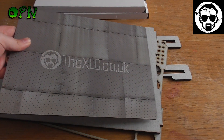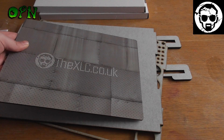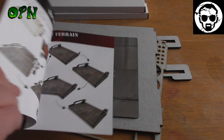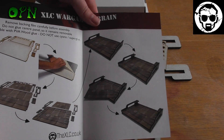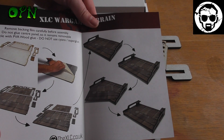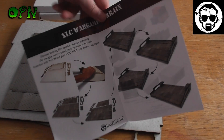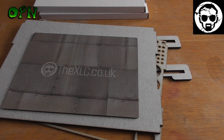So what I'm going to do is off camera I'm going to peel all the backing sheets off and glue this paint station together, and we'll come back and see what it looks like all built. The good news is you do get a nice glossy piece of paper showing you how to put it together, and it looks super simple, so we'll be back when it's all built.